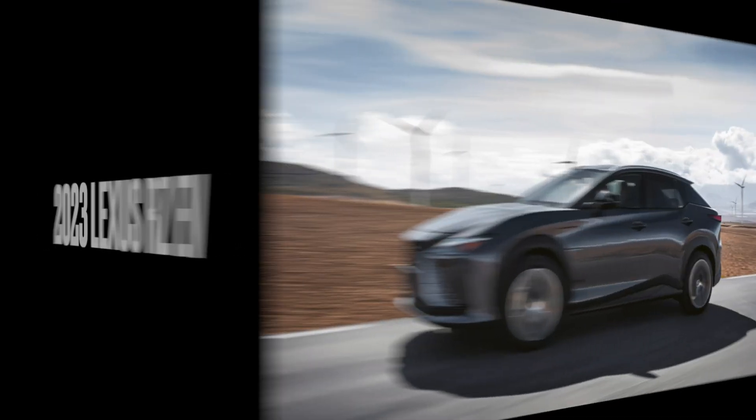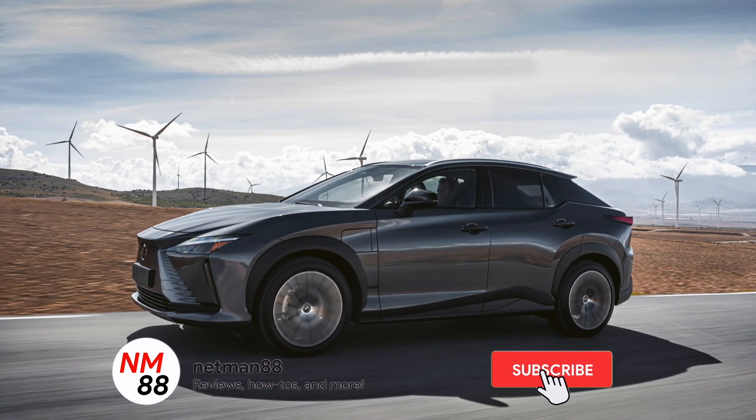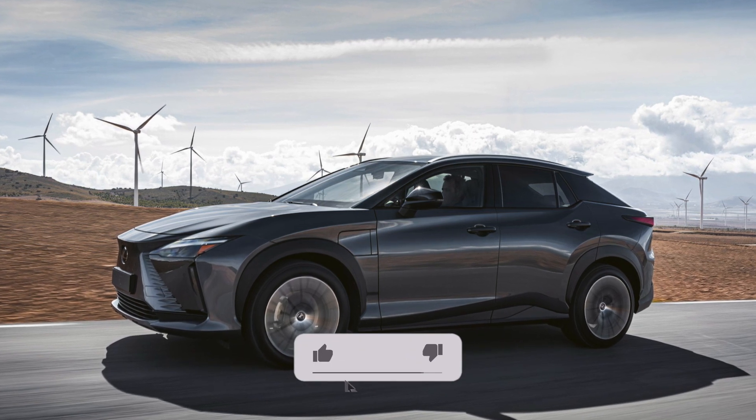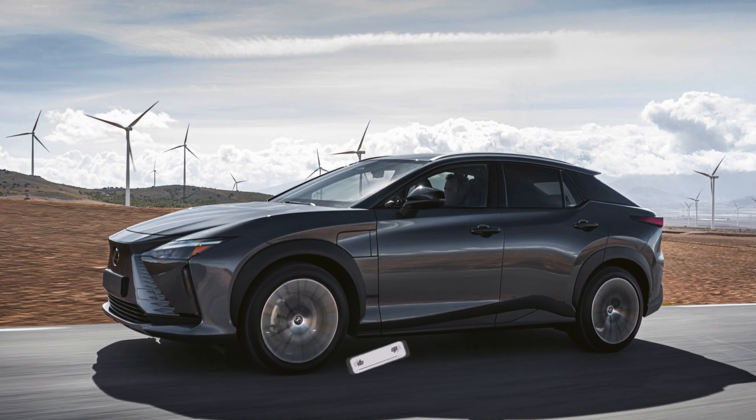Hi everybody, welcome to the video surprise of the day. Today's video surprise is on the 2023 Lexus RZ. Before you get started, please remember to hit the subscribe button and the bell icon to be notified of new videos. And if you really like my video at the end, please help me out with a thumbs up. Thank you very much in advance.